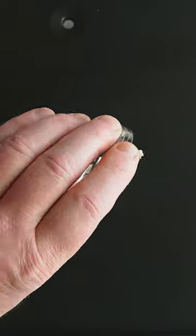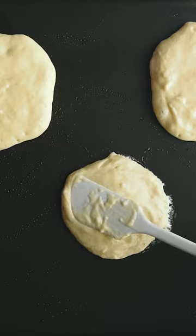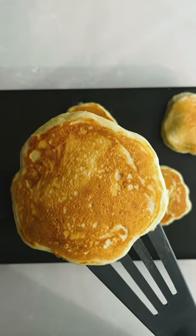Believe it or not, that splotchy browning happens when you have too much oil in your skillet. The batter browns more slowly wherever the oil pools under the pancake, because the metal pan actually transfers heat better than oil.